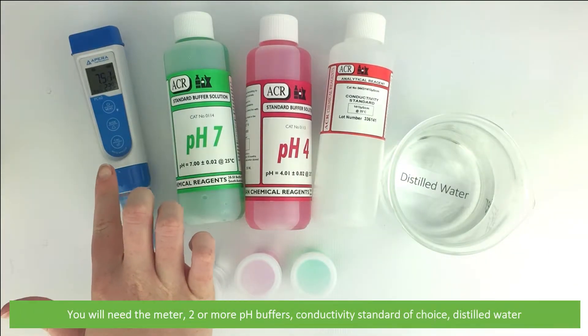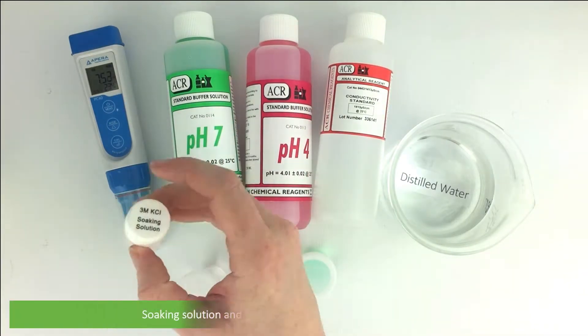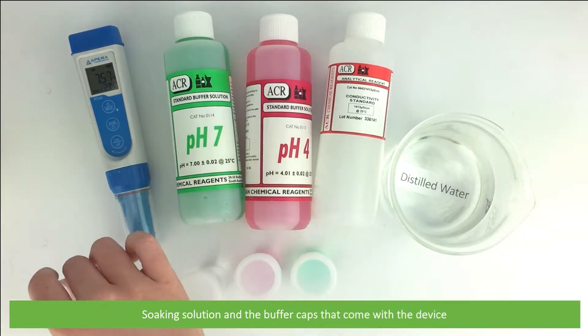You'll need the meter, two or more pH buffers, a conductivity standard of choice, distilled water, soaking solution, and the buffer caps that come with the device.